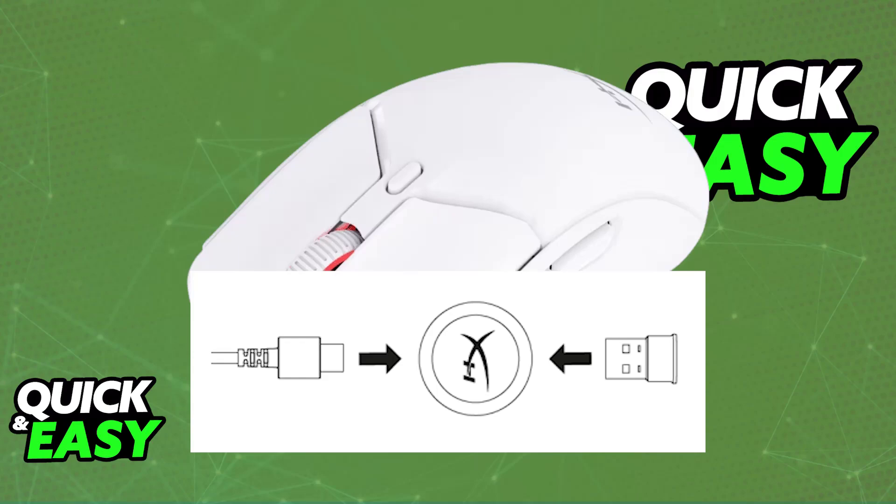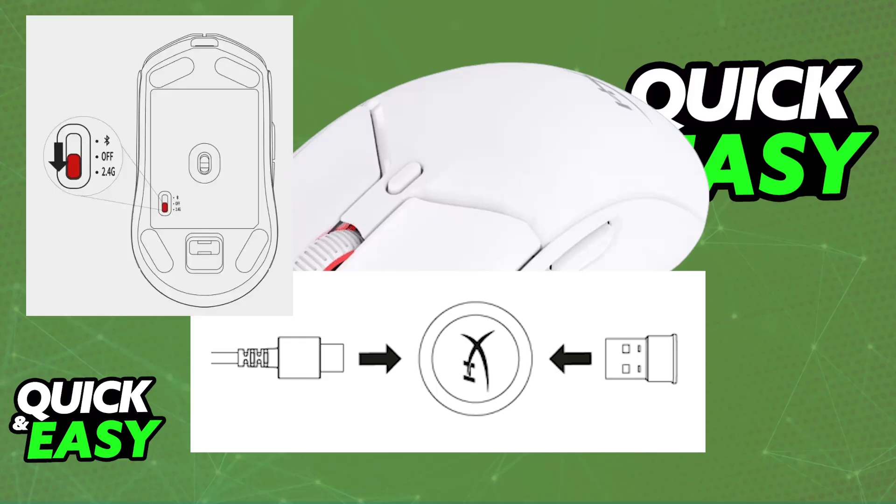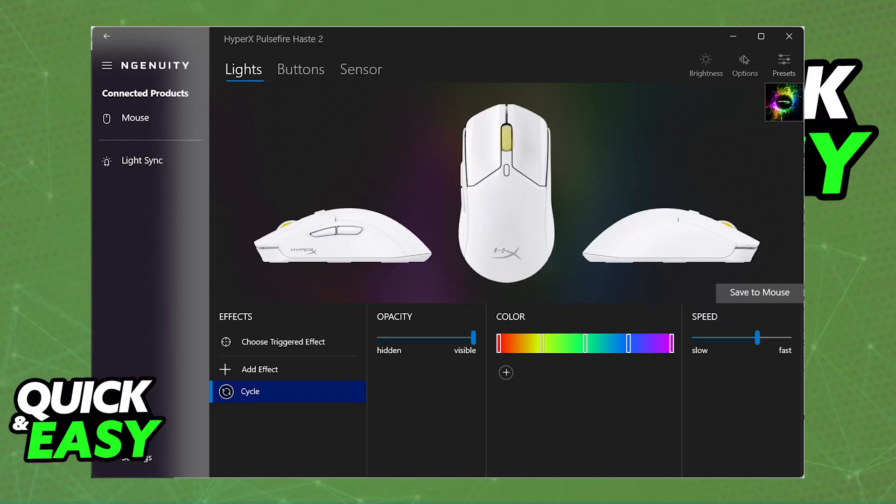Now, place the wireless adapter in close proximity of your mouse, flip it to its underside, and you will find the toggle to set it to 2.4G wireless. Once you do this, it will automatically pair itself with the wireless adapter, and you can now use it on a PC or laptop wirelessly. Just make sure the adapter is in close proximity of the mouse and it will be set up accordingly.